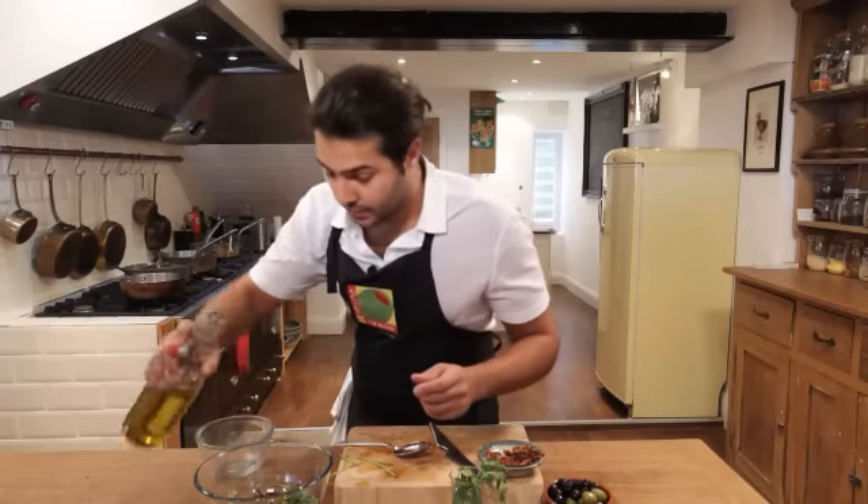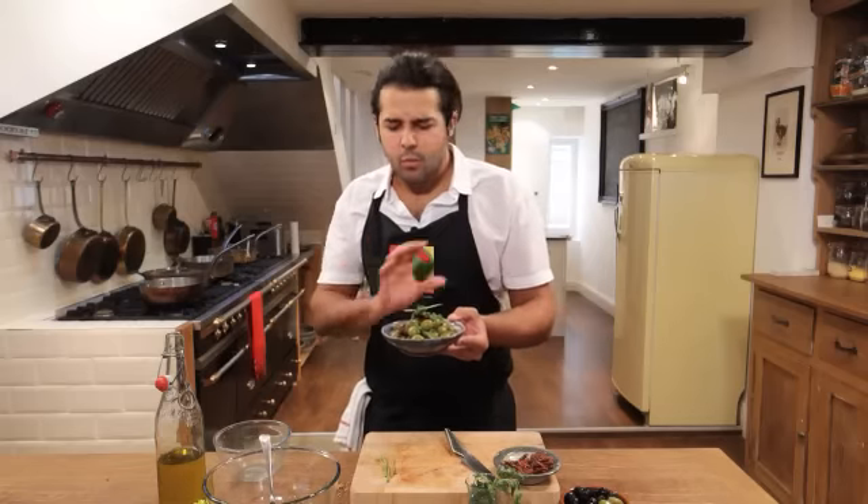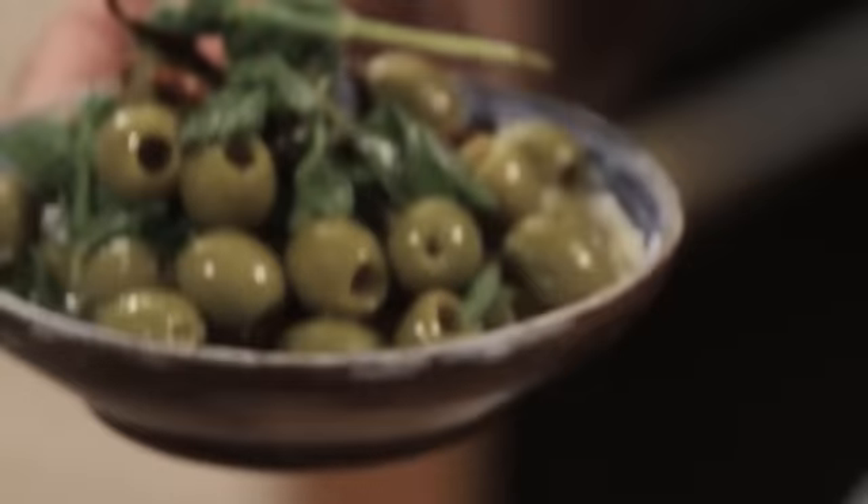I love spicy food. And a generous drizzle of good Spanish olive oil. With just three ingredients we've brought so much into these Spanish olives. It took us 30 seconds and they are so healthy, so tasty.